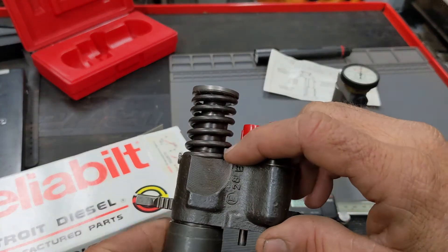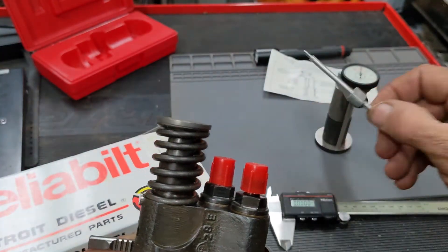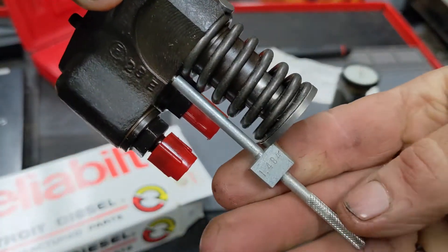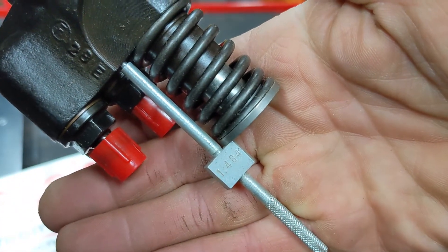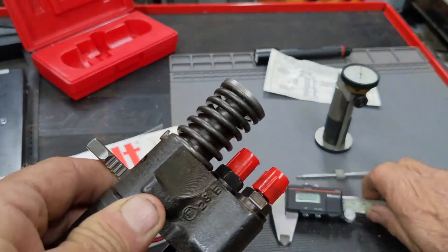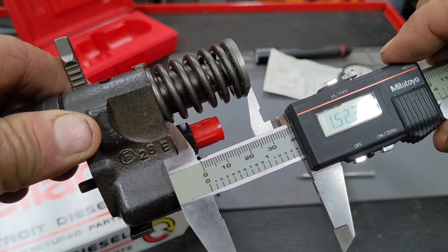What you're checking is the distance between the base here as a reference point on the injector and the top of the plunger. You can use a pin like this that goes into that little tiny hole. This is a 1.484 gauge — so that is actually measuring the distance in inches between this shoulder, or that reference point, and the top of the plunger.